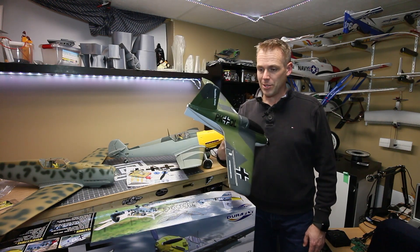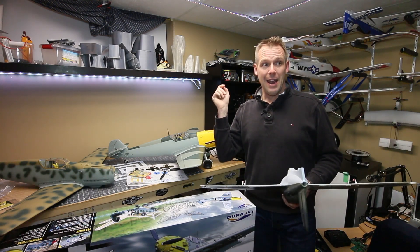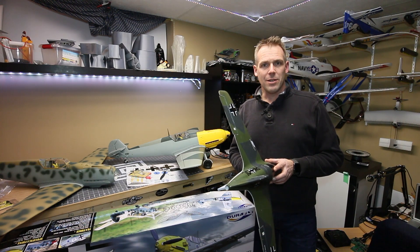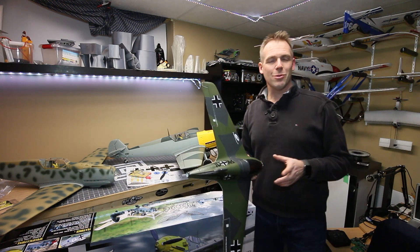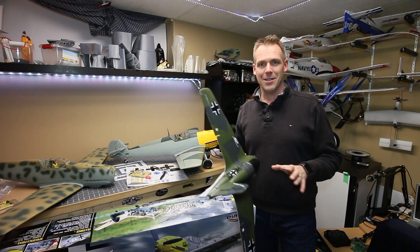Thank you motionRC for the review on this thing — this is a lot of fun. I also have a Wingo from them and the Nano Talon from RC Moments, which I've got to get out. But it was one of those things where it was the first time I'd had a chance to go flying, and I just wanted to fly and it was so nice.